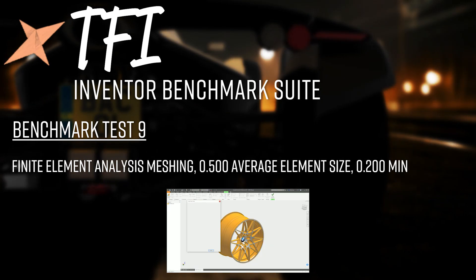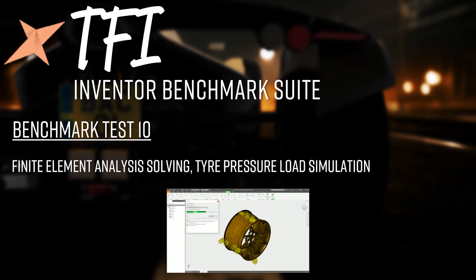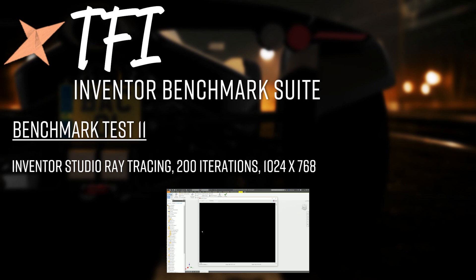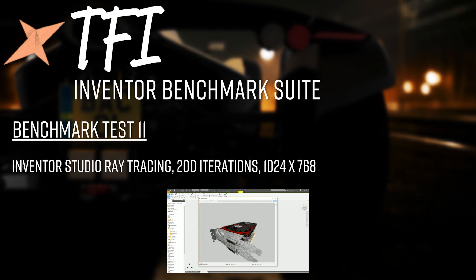Test 9 is FEA meshing of a complex part — an alloy wheel — with a 0.5 average element size and 0.2 minimum element size, timed until fully meshed and ready for simulation. Test 10 runs the simulation: tire pressure at 50 psi applied to the top surface of the alloy wheel, with fixed constraints inside the bolt holes. Test 11 is Inventor Studio ray tracing — 200 iterations including prep time at 1024×768 resolution, with shadows and depth of field enabled — an all-core CPU test.